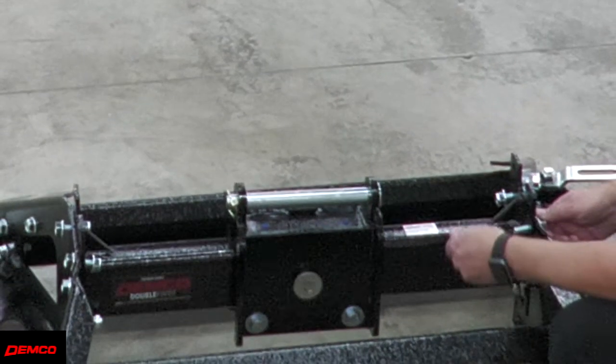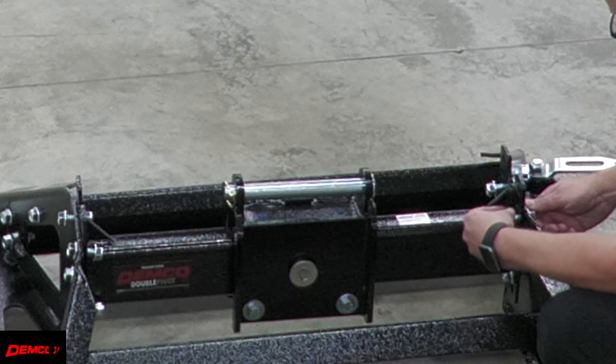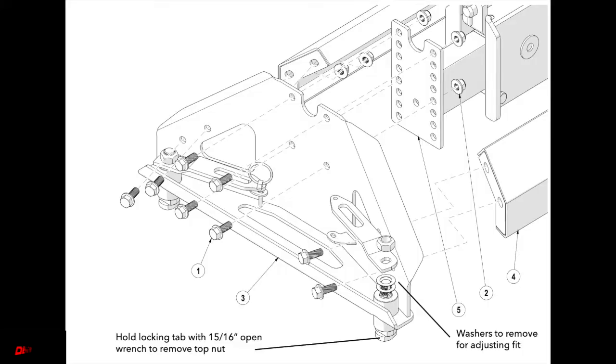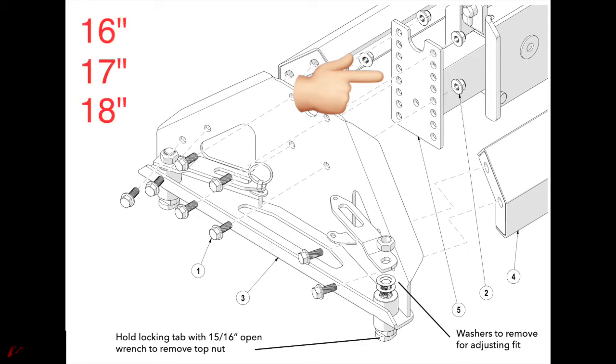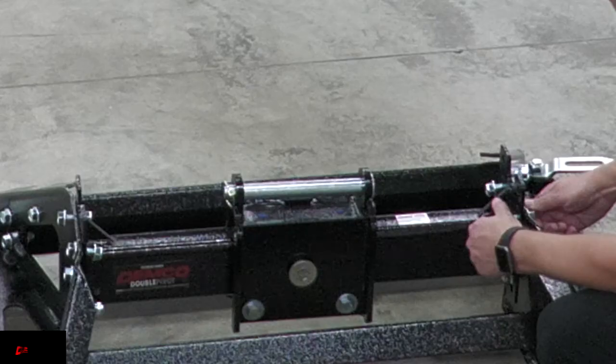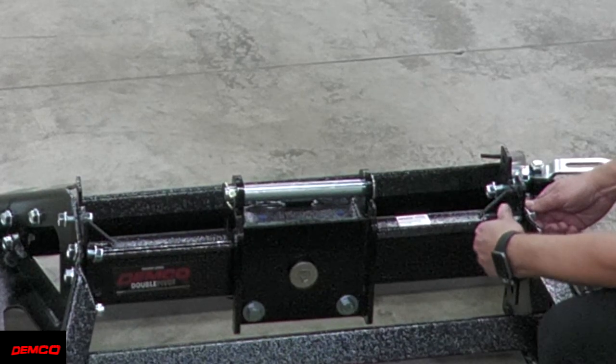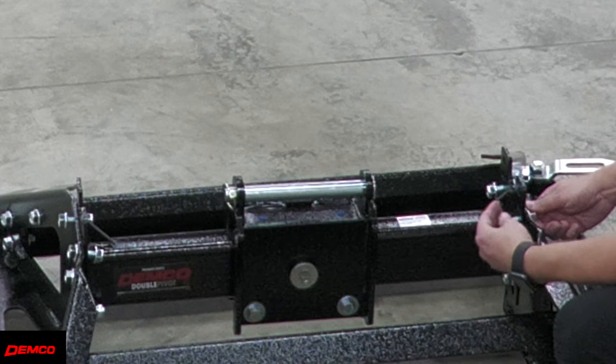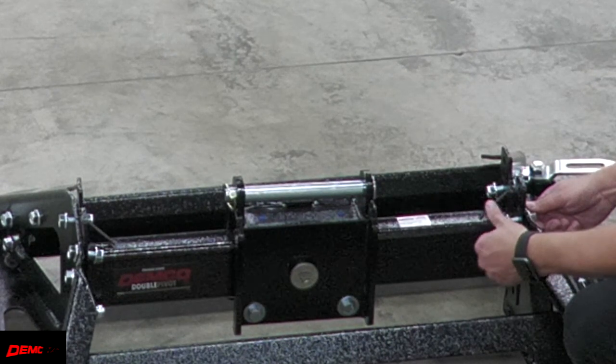Next, loosely bolt the saddle bracket to the side rails using four bolts and nuts on each side. You'll notice there are multiple different holes for your height adjustment. The 31K series hitches have four height adjustments: 16, 17, 18, and 19 inches. It may be easiest to determine your needed height and then bolt it together for that height now, but it can also be changed later on if needed.